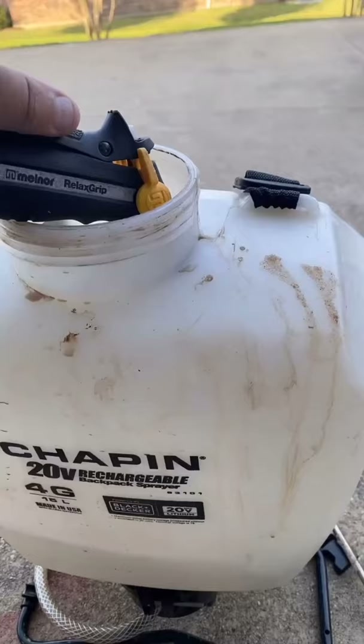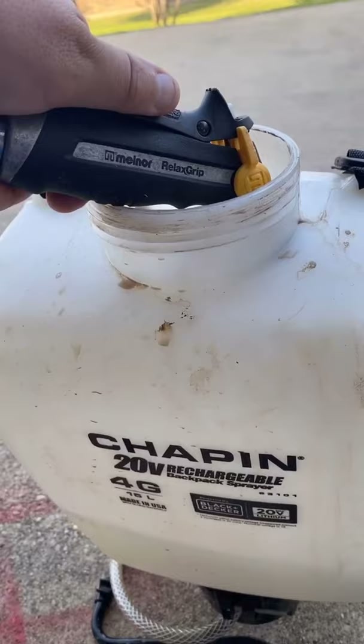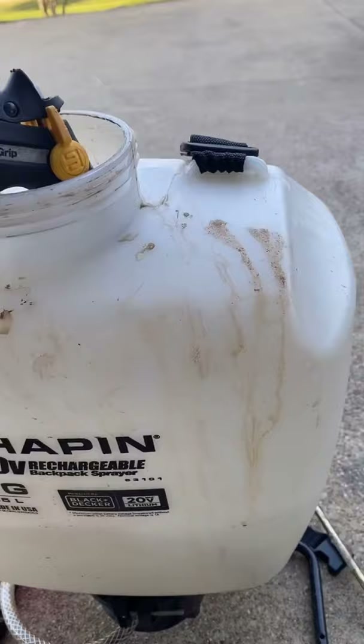Four gallons and I'll do the whole yard — the foundation and everything. I'm not a how-to guy, I'm just a whatever-I-do guy. I'm ready to kill. Bifen and Dominion together — they will kill and destroy everything.